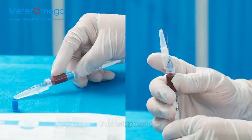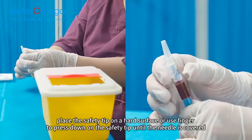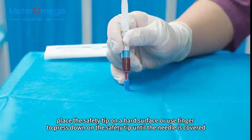If using a safety needle, place the safety tip on a hard surface or use a finger to press down on the safety tip until the needle is covered.